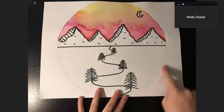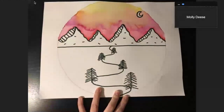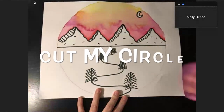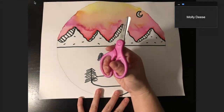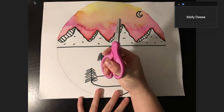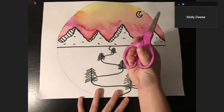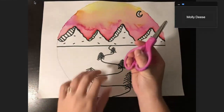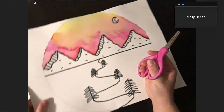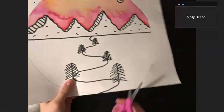My final step today is to carefully cut around the edge of my circle. I'm going to grab my scissors out of my supply kit, and remember in art we always talk about how we open and close our scissors with the hand that we write with, whether that's your right hand or your left hand, and we use our other hand to turn our paper. Let's cut it out!